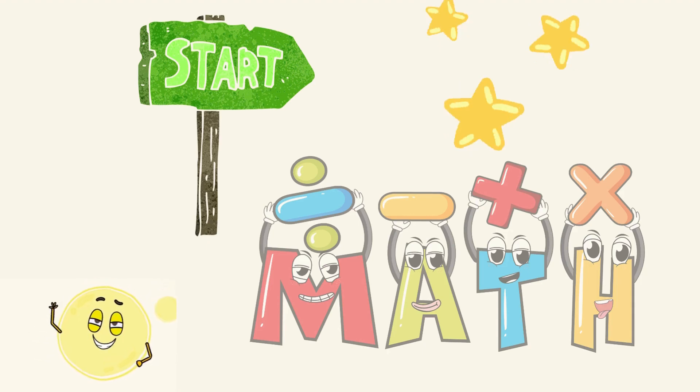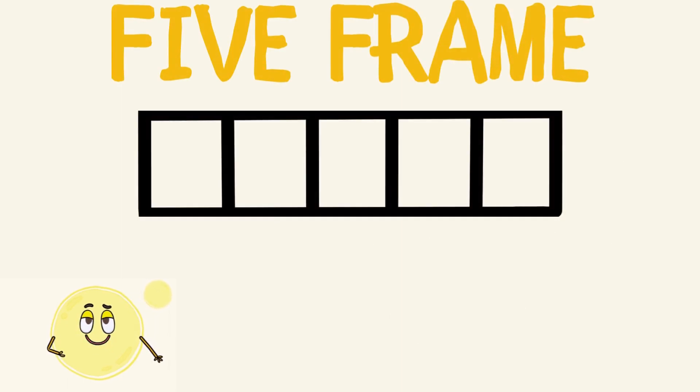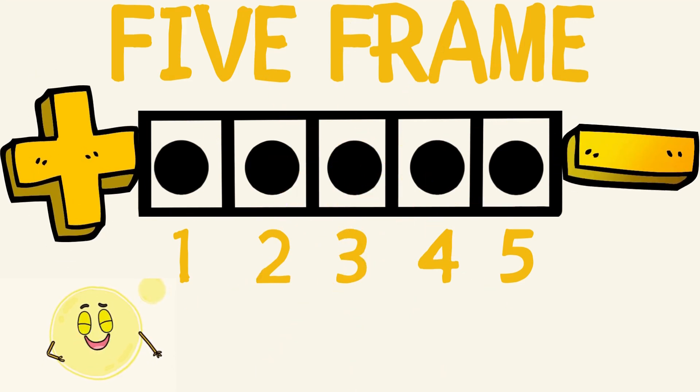Hello everyone, I'm Mrs. Dot. Are we excited to do some fun math together? Before we start, you need to know that a five frame can fit up to five dots: one, two, three, four, five. Let's see if you can quickly figure out how many dots are in each image I flash you. You can use addition or subtraction to figure that out. Get your eyes ready!